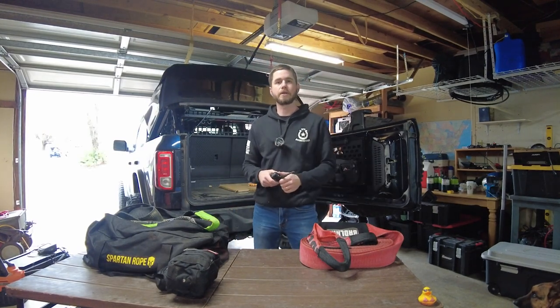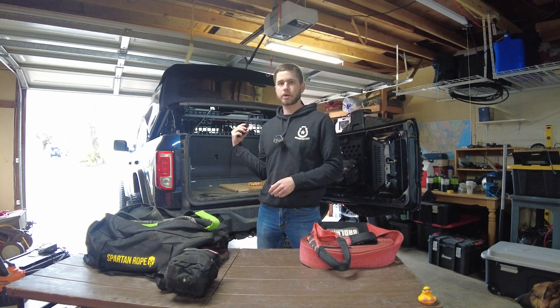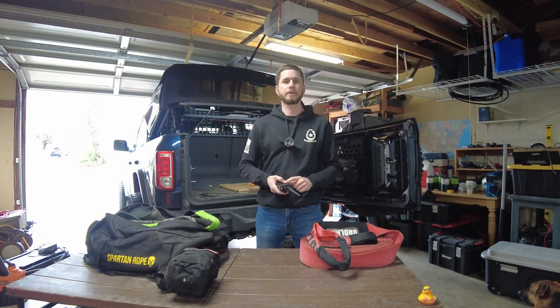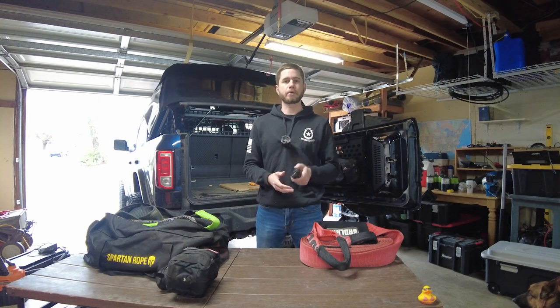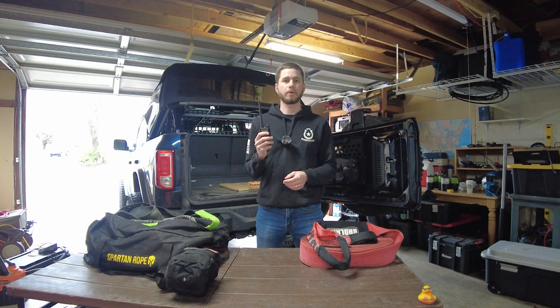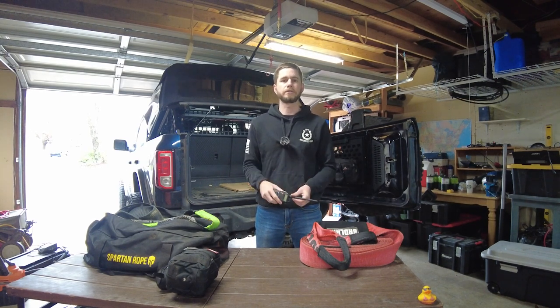Radios - this is another no-excuse item you need if you off-road, especially if you go by yourself. This little thing is about $20. You bought an expensive Jeep, Bronco, or Toyota and put thousands into upgrades - why don't you have a $20 radio? It does FM radio, ham channels, emergency channels, GMRS, and FRS. A few miles of range on a good day, especially on top of a mountain. Get one - be safe.